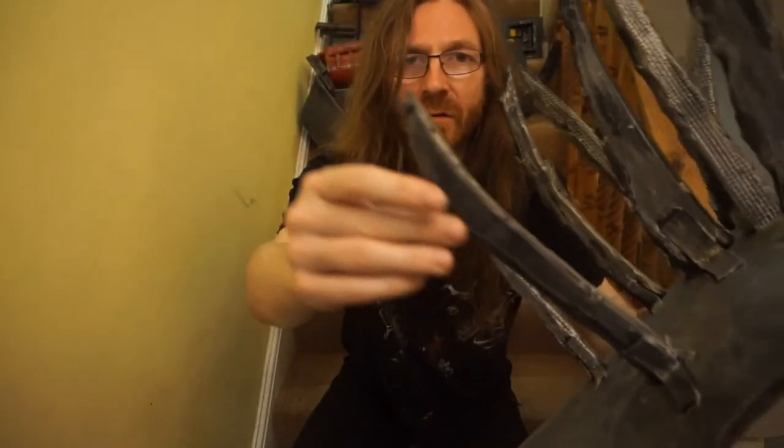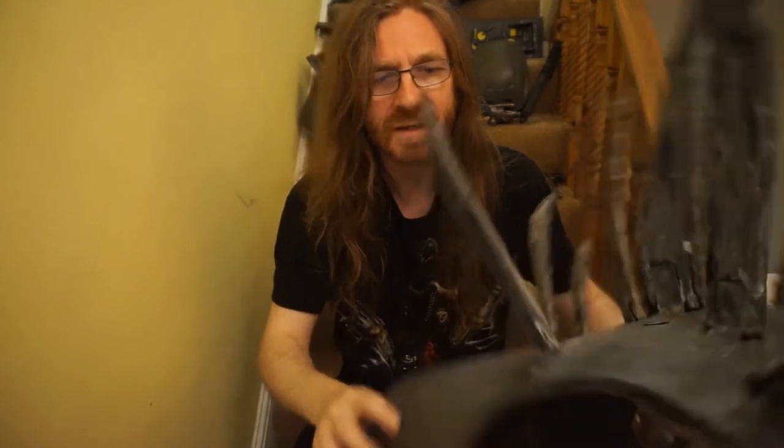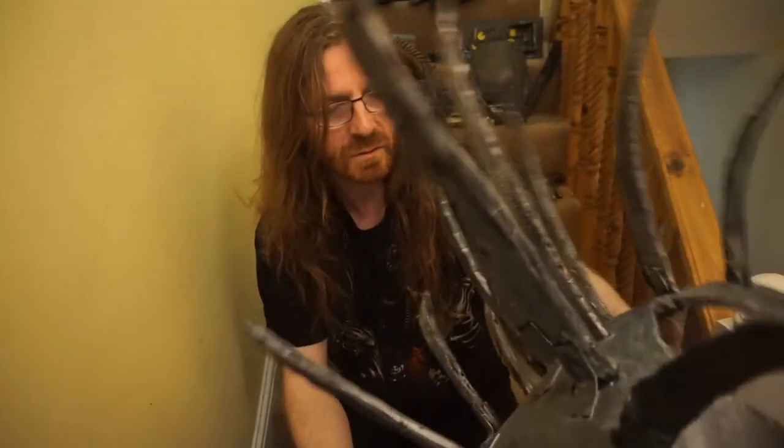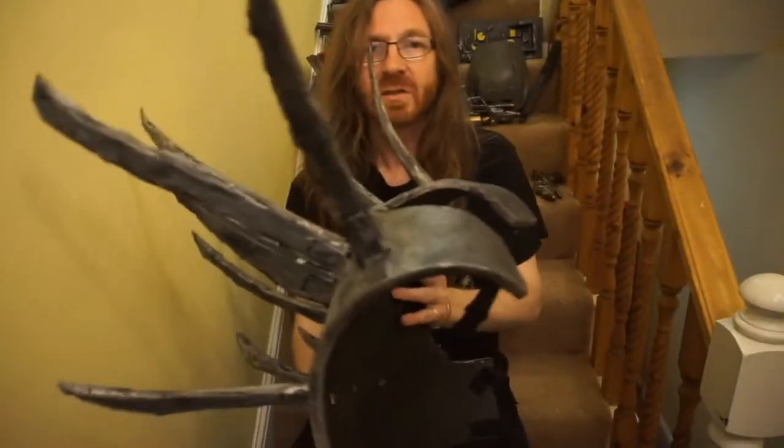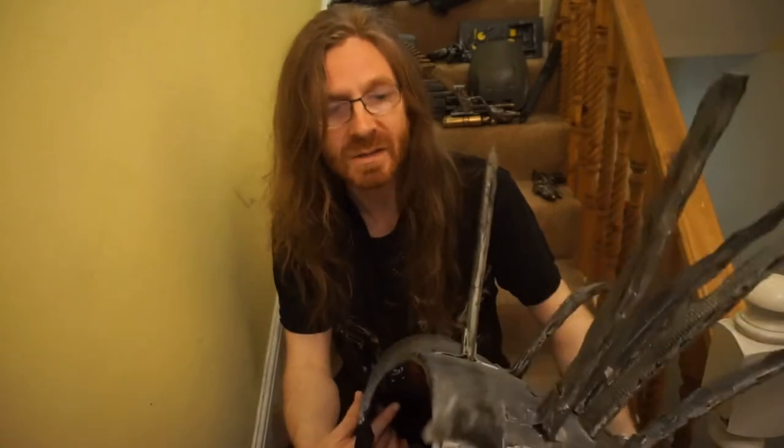The blades are very rough — I did that on purpose to make it what I would call an orcen blade, a blade that's just been cut out of a piece of metal. This was all put together, sprayed black, and then ragged down with silver paint like I usually do.